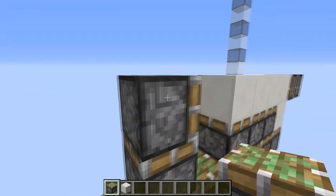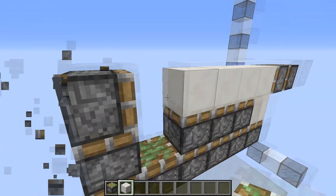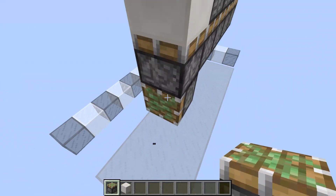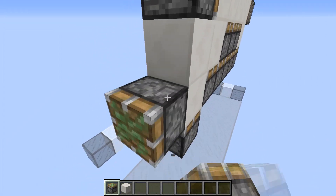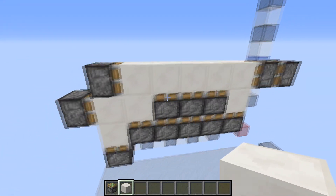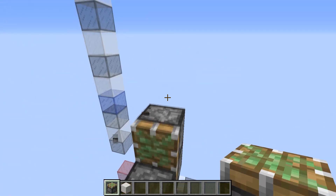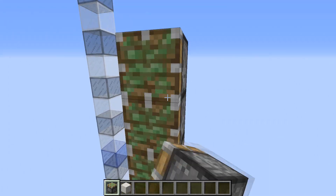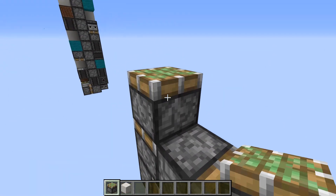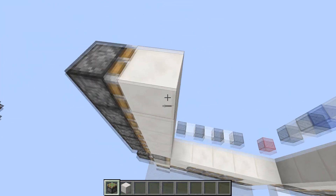Then you're going to build pistons here, sort of in this zigzag shape. This is going to be the storage for the majority of the blocks on the bottom. From there you're going to build your side pistons — just a column of 5 of them on both sides, just like that.